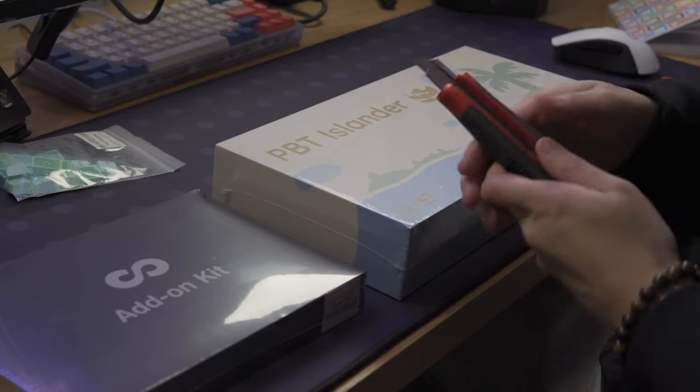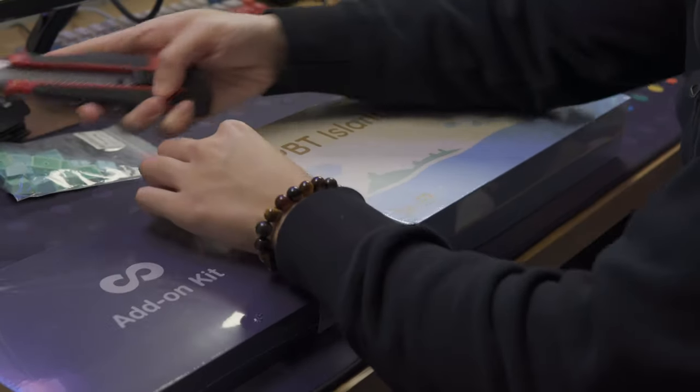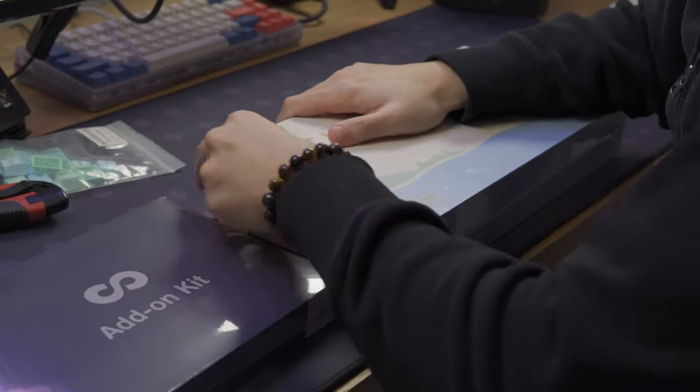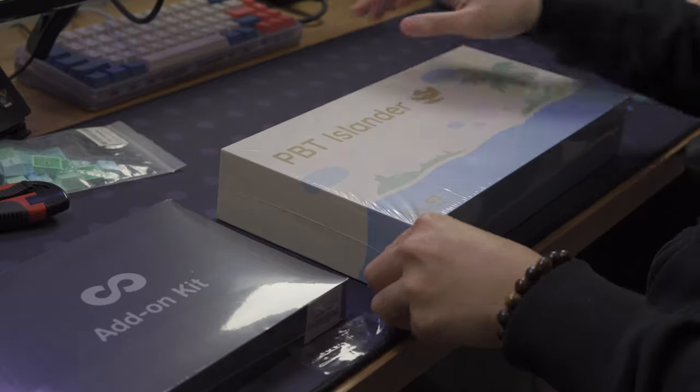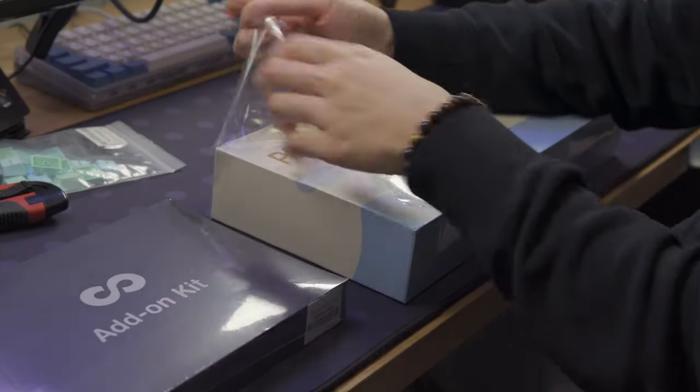I'm comparing Infiniki against GMK because both are Cherry profiles with a thickness of about 1.5mm. But Infiniki uses PBT plastic with dye-sub legends, while GMK uses ABS plastic with double shot.